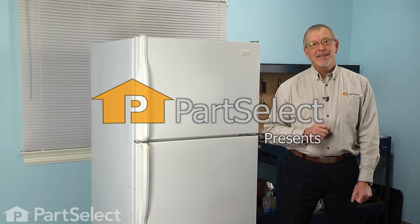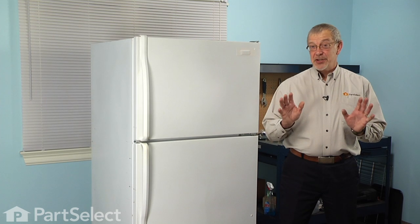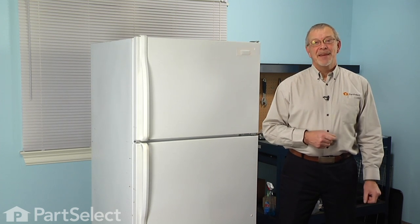Hi, it's Steve from PartSelect. Today we're going to show you how to change the end cap on your refrigerator, and it's a really easy job — you won't need any tools. Let me show you how we do it.